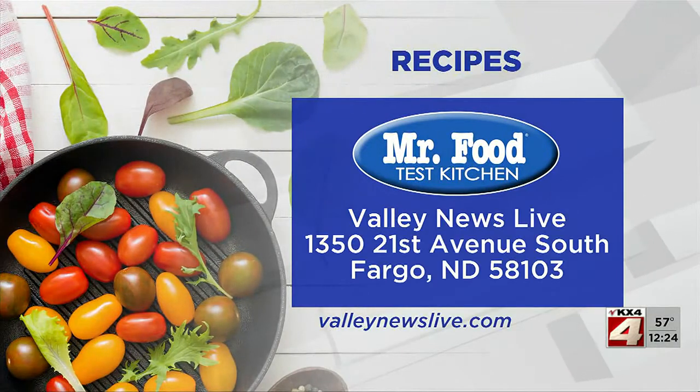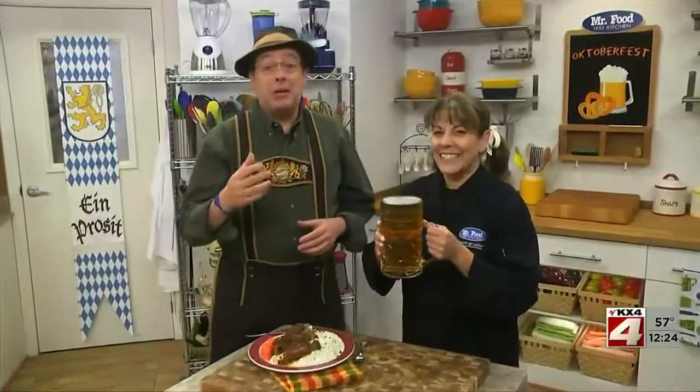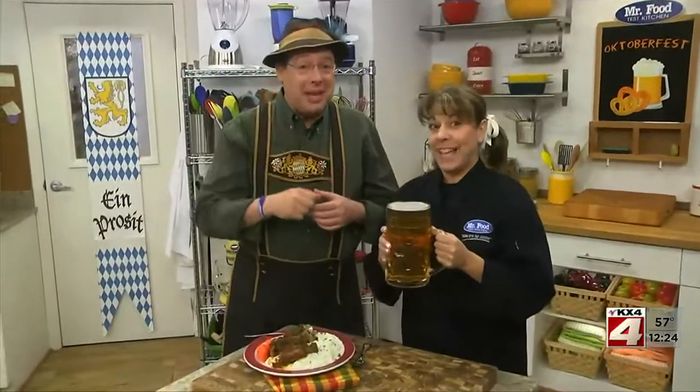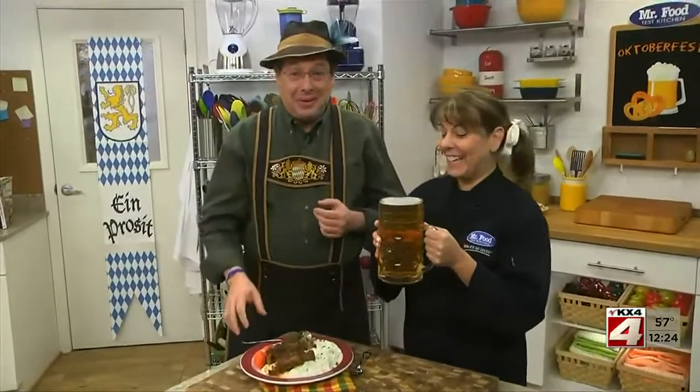To get the recipe for our slow-cooked short ribs and cabbage, simply visit our website. I'm Howard of the Mr. Food Test Kitchen, with Kelly, whose beer is almost as big as she is. Where today we found a fill-you-up way for you to say... Hot to schmeck! In other words, ooh, it's so good! Mmmmm!